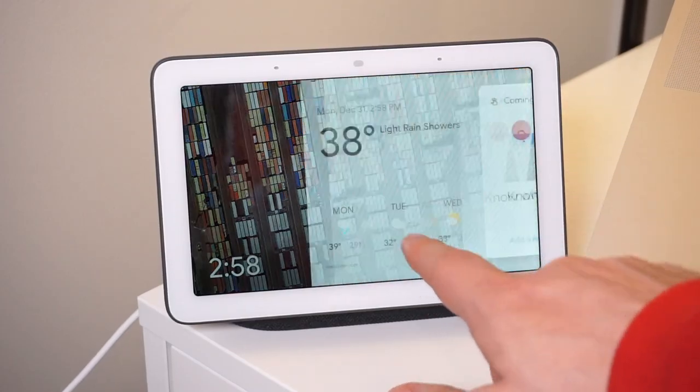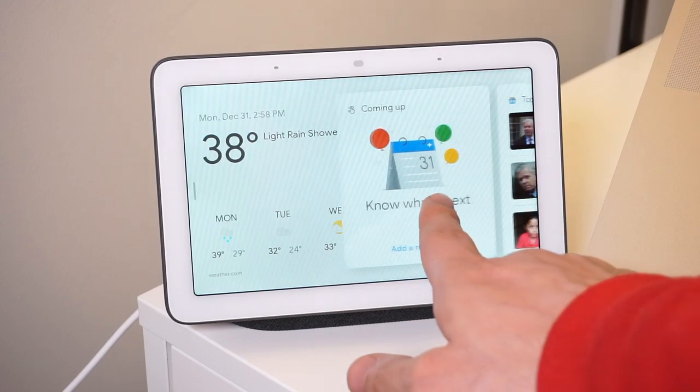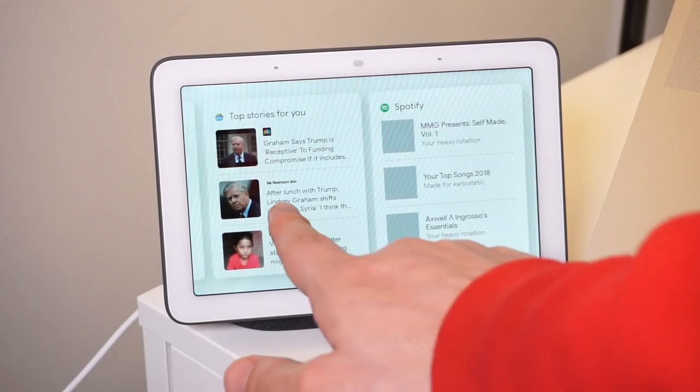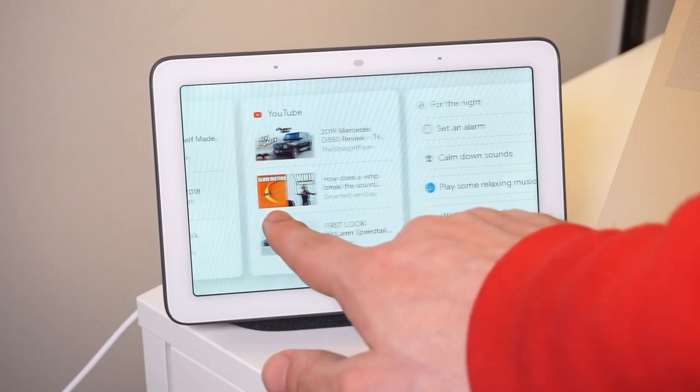The main screen contains relevant information for the day: the time and date, the temperature, the upcoming forecast, and any calendar events linked to your Google account. If you swipe to the left, it'll show you more information like top news stories, suggested playlists, suggested YouTube videos, and various tips and tricks that the Home Hub can do.